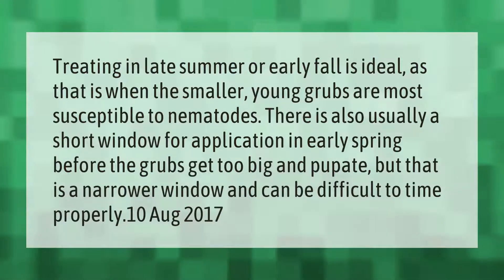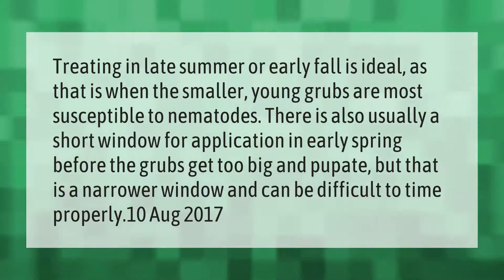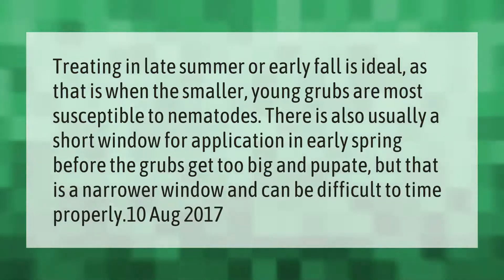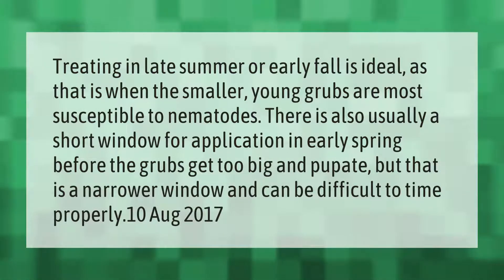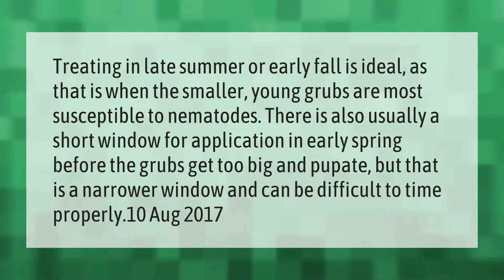Treating in late summer or early fall is ideal, as that is when the smaller young grubs are most susceptible to nematodes. There is also usually a short window for application in early spring before the grubs get too big.